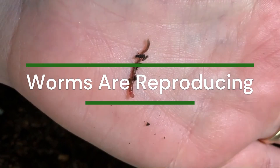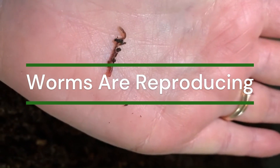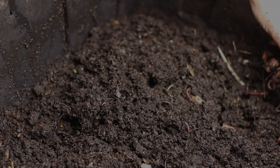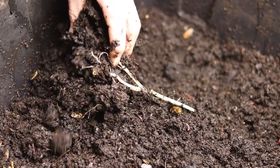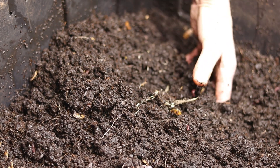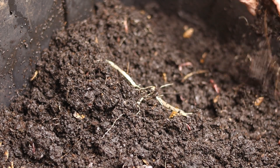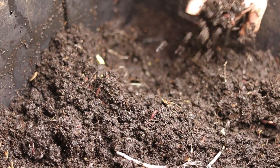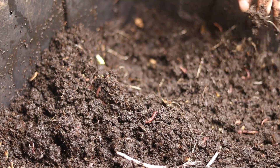Up first, the worms reproduce. Worms can easily double their population every 90 days given the right environment. So even with only a few worms at the start, you can expect them to multiply and fill the compost bin and eventually meet whatever demand for recycling organic waste that you have.